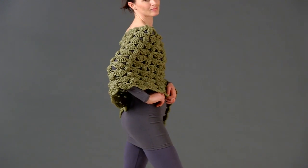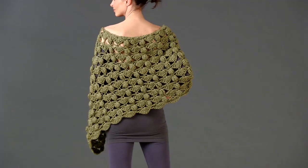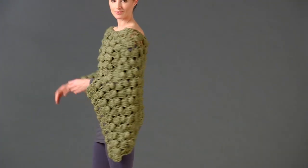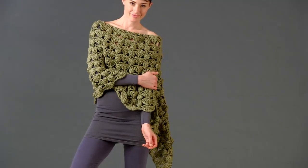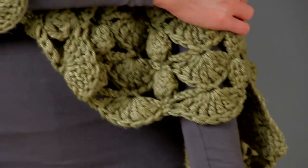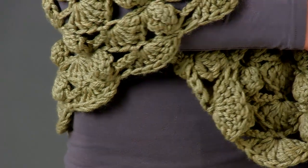Candy Jensen's poncho works up quickly in Lorna's Laces Shepard Worsted, a superwash wool yarn. The piece is crocheted in one rectangular strip worked the short way, and then one short end is sewn to the beginning of a long side to form the poncho. It is stitched in a fabulous bobble and shell pattern.